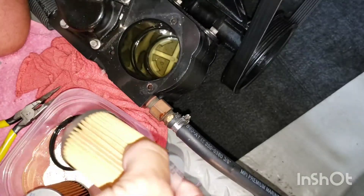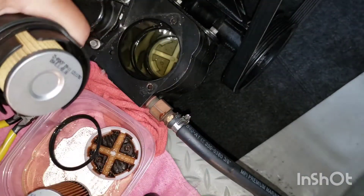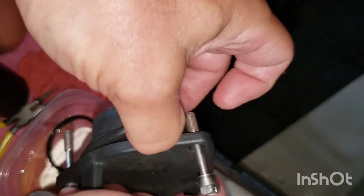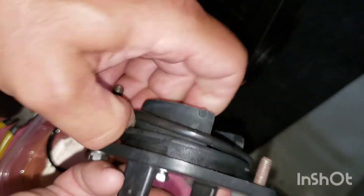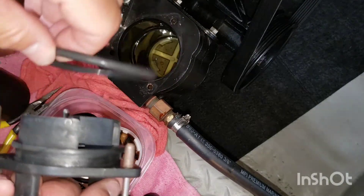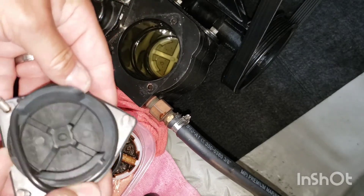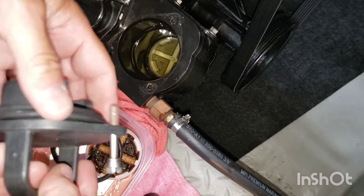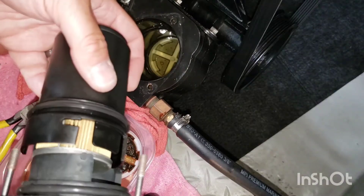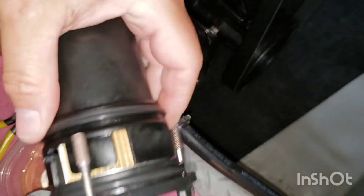The new primary filter is easily installed into the cup by just pushing in with the palm of your hand. Replace the cover O-ring, then reinstall the filter cup by aligning the tabs and slightly twisting so they are securely locked.